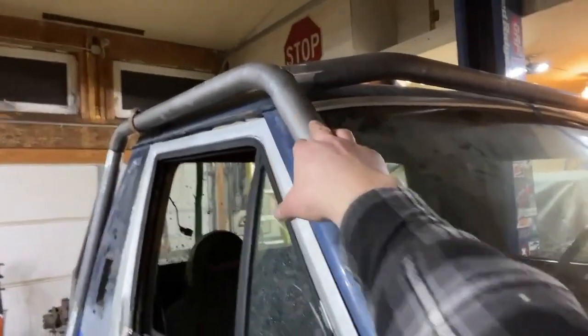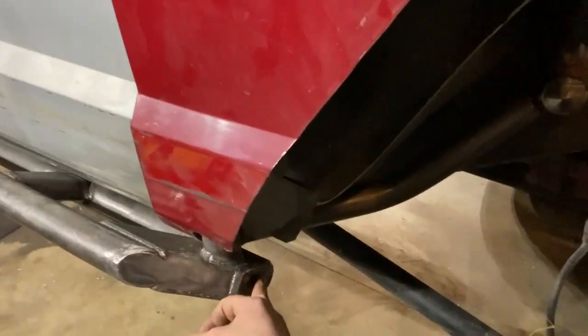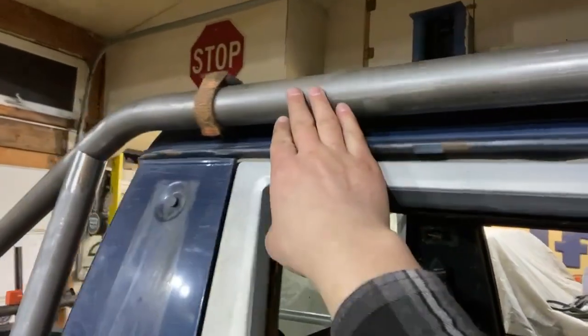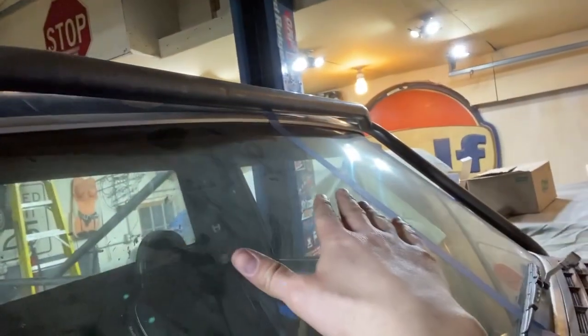We got the A-pillar tied in behind the front fender, tied into the slider. We had to cut the slider here a little bit to make room for the tires. This goes up and I wanted it to hug the body nice and tight. You'll see the brow bar as well is in place.